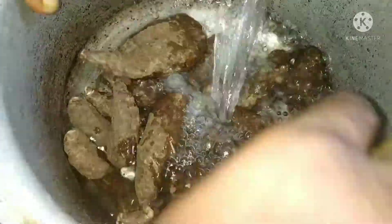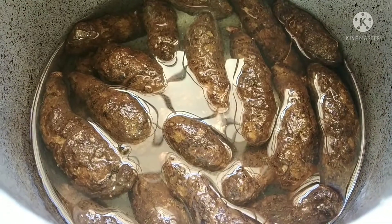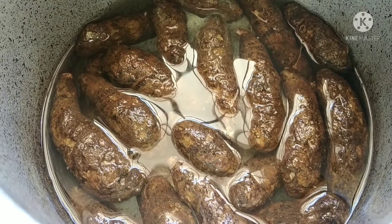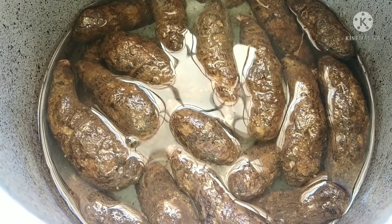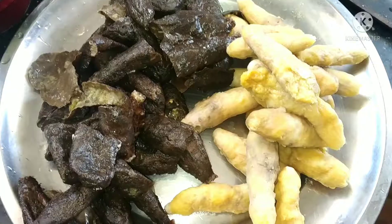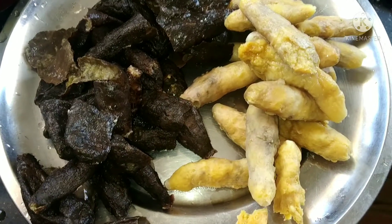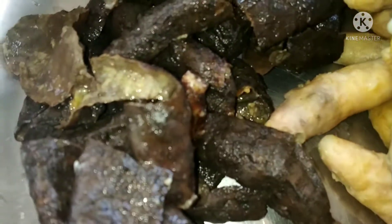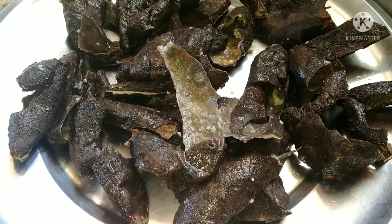First, we are going to eat the karlivis. We put the karlivis in a big plate of karlivis. It's a good taste.